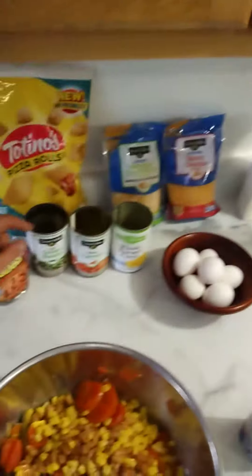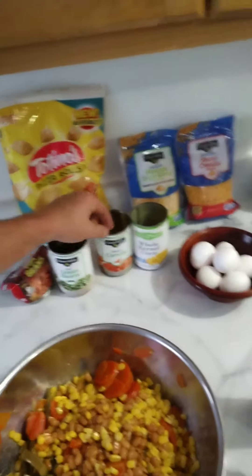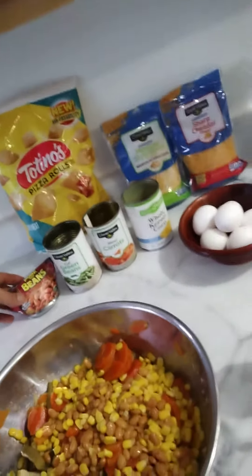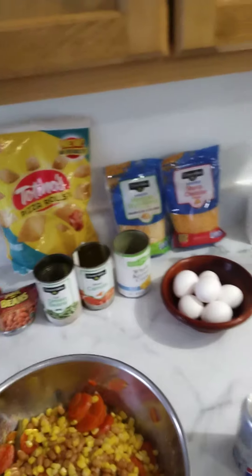So now I'm gonna make a — I don't know what it is, why don't you help me name it? We got cut green beans, sliced carrots, and corn kernels — also pork and beans, Tostino's pizza rolls, a bunch of cheese, and some eggs.